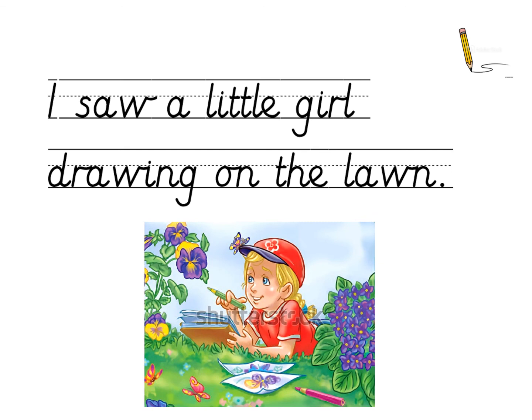Well done everyone. Now you can check some of your spellings here. I wonder if you've written our new common exception word, little, and spelt it with all six letters that you needed. Did you write the new digraph AW in saw, drawing, and in lawn? Well done. Thank you for participating and engaging with our Phase 5 phonics today. See you soon. Bye.